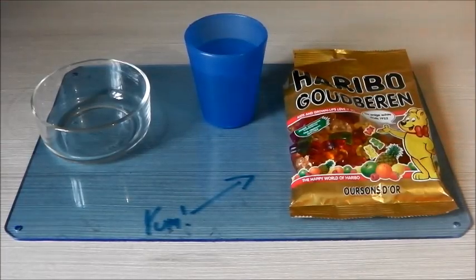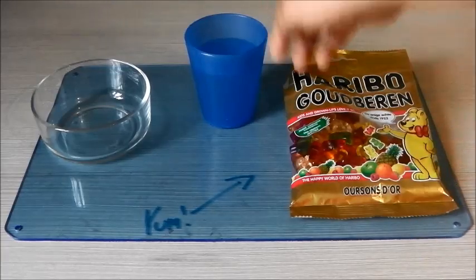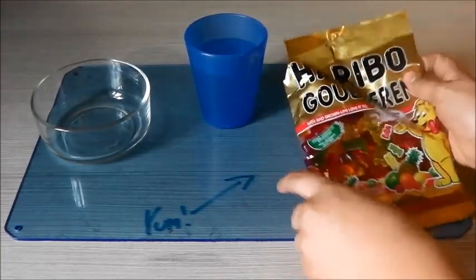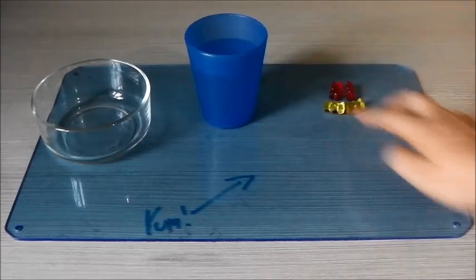Hey guys, welcome to this facility. Today's experiment will be gummy bear expansion. For this experiment you'll need a packet of gummy bears, a cup full of water, and a bowl.